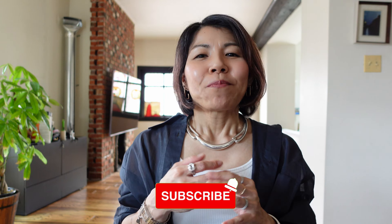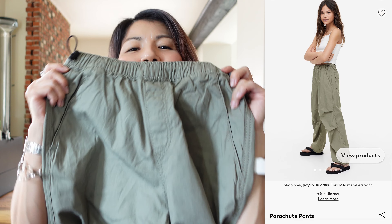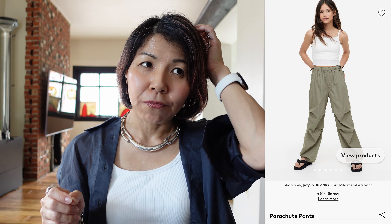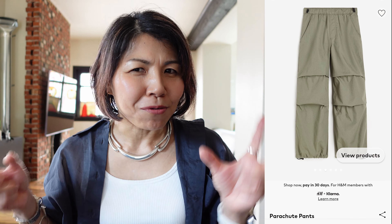I got two pairs of pants, but in this video I'm going to show you just one of them. In the next video I'll show you the second one. So if you are interested, please hit the subscribe button and the bell so that you get notified when my next video is coming up. The pair of pants I bought is these parachute pants. The color is khaki, size is 14 — so that means the 11 to 12 year old size.